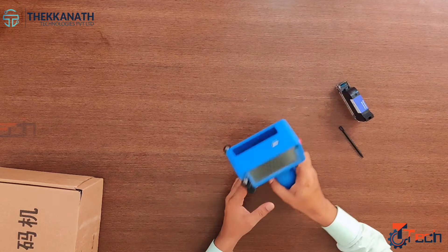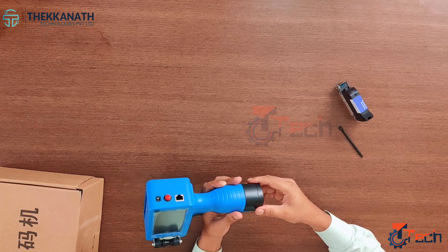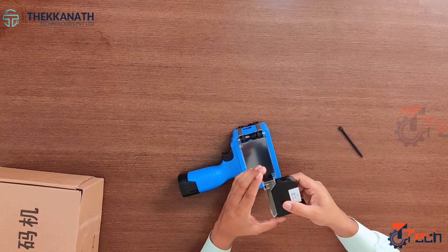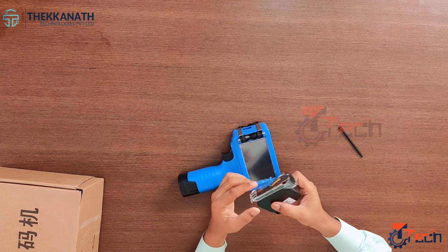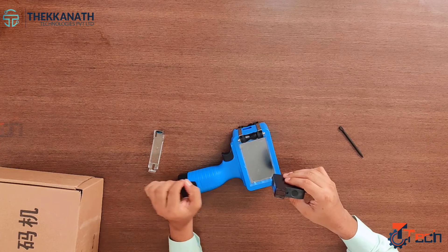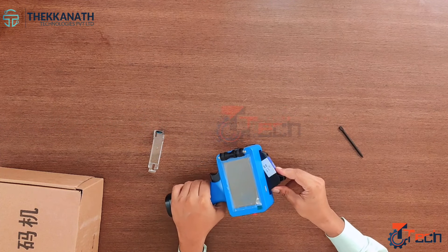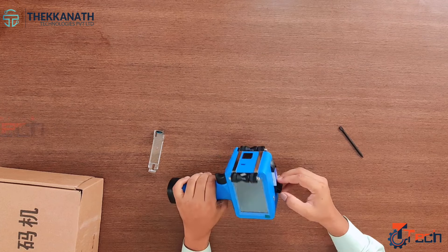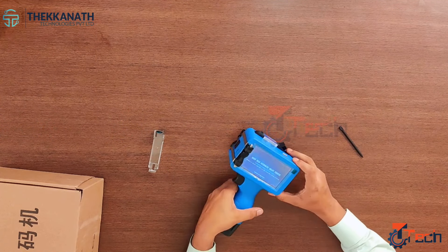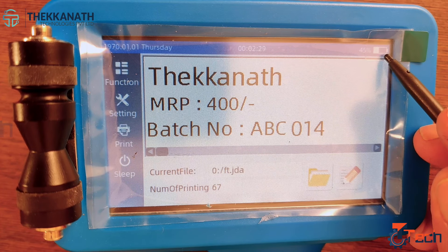Now let's see how the handheld inkjet printer works. As already mentioned, the lithium-ion battery is plug-in mode, so you can easily press in and insert it. Then let's see how the cartridge can be inserted — the cartridge is already covered with this cover, just remove it gently and then insert the cartridge inside the slot. Gently press it in, then go for the switch-on button. Now the handheld inkjet printer is ready to upload data.